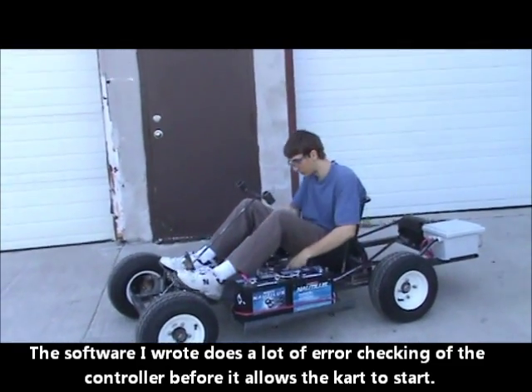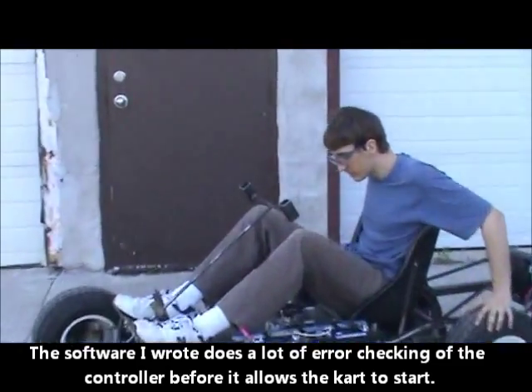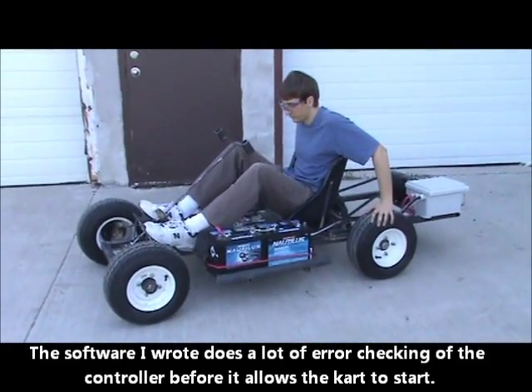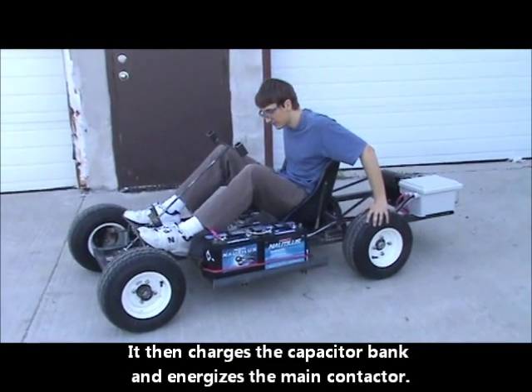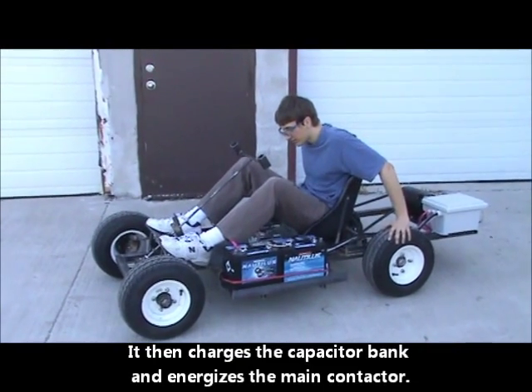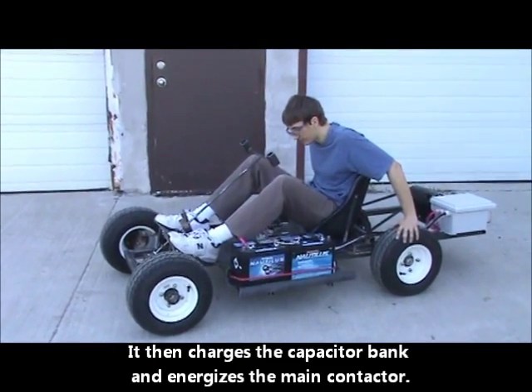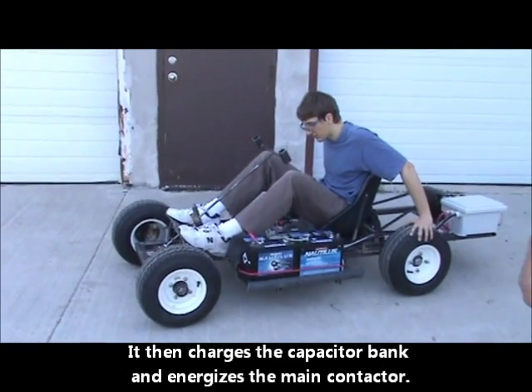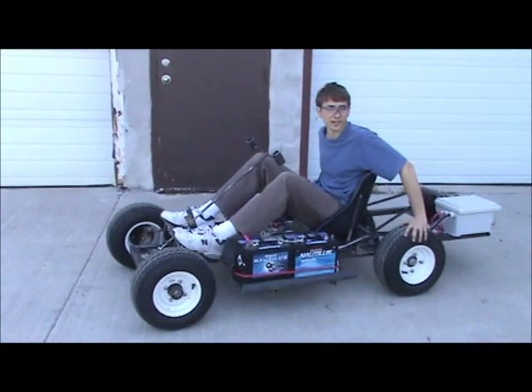I've got my switch on, it's running through the pre-charge. Starting to pre-charge, done, loading, stopped, loading, controller, charge, contactors up and the jet engine starts.